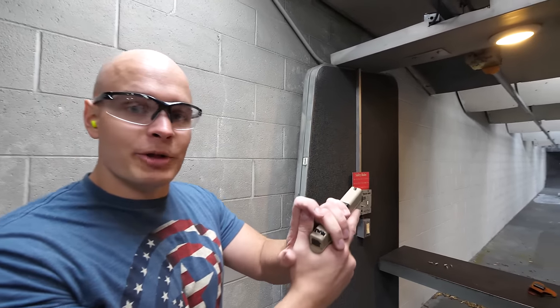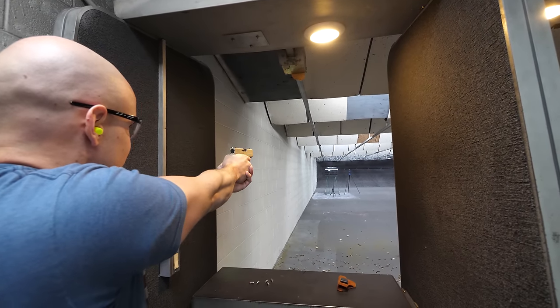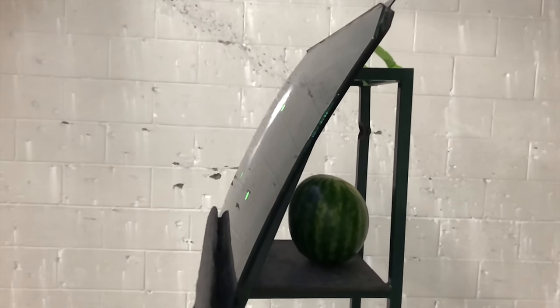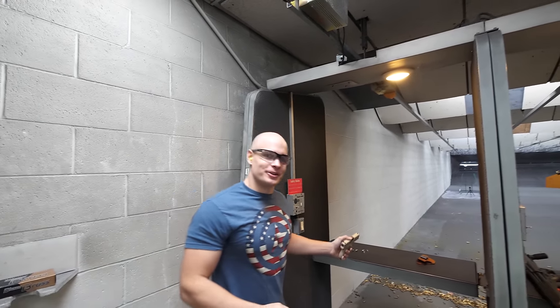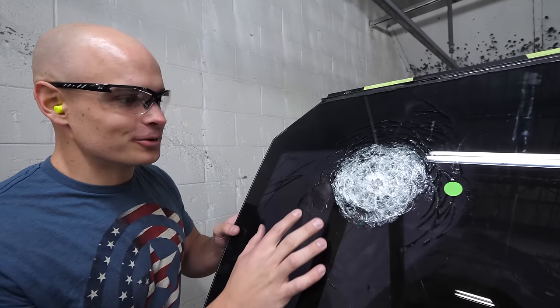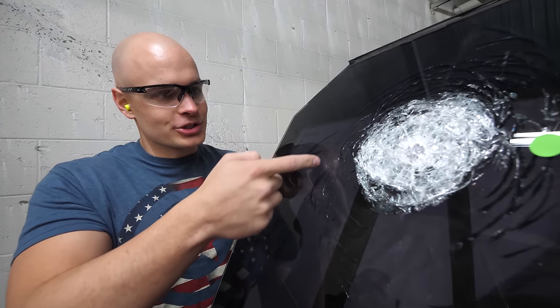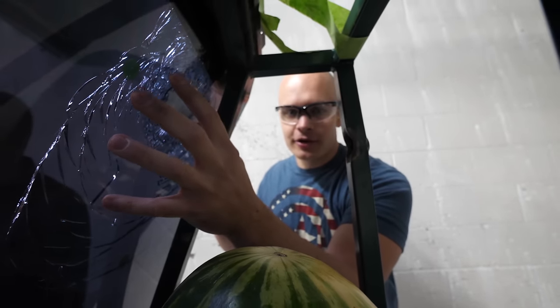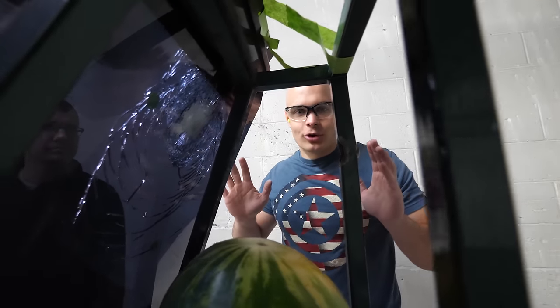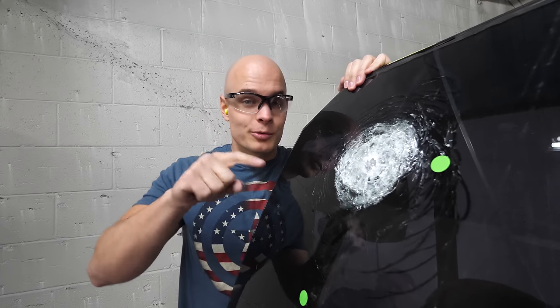We're going to start with the 9mm handgun first, shooting that pane of glass right down there. Check this out — you can see the impact point right here, with a little bit of metal remnant from the bullet tip. It just absorbed the impact and fractured all the way around the outside. Here on the back side it's still 100% completely smooth — if you were sitting inside this car window, you would still be totally fine. These layers of bulletproof glass are actually layers of glass and plastic stuck together. Half an inch stopping a bullet — that's pretty impressive.